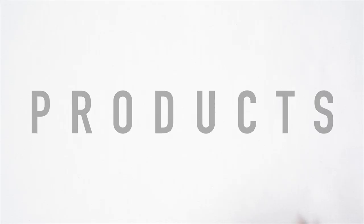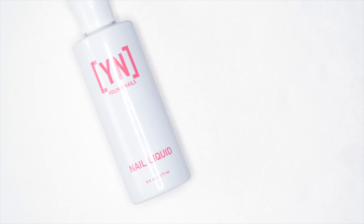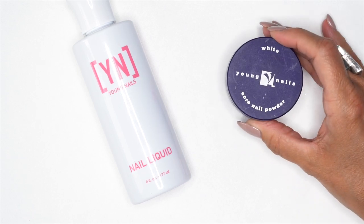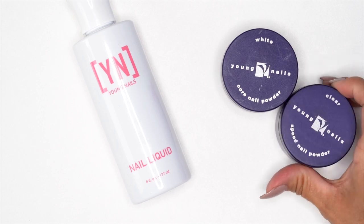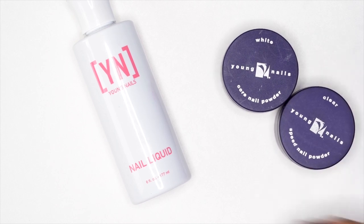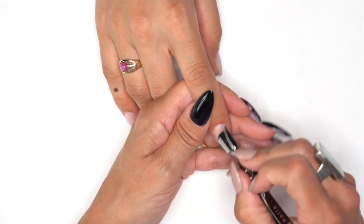Before getting started, here are the products being used: nail liquid, core white acrylic for that milk look, speed clear, and of course the dried flowers. Let's get started with the demo.